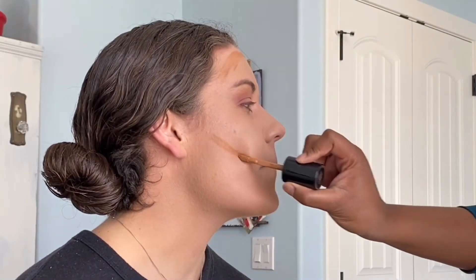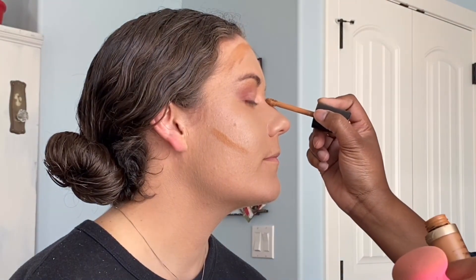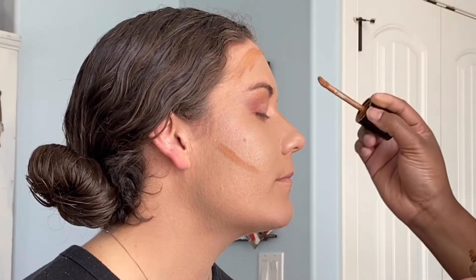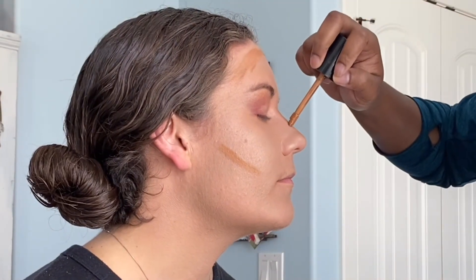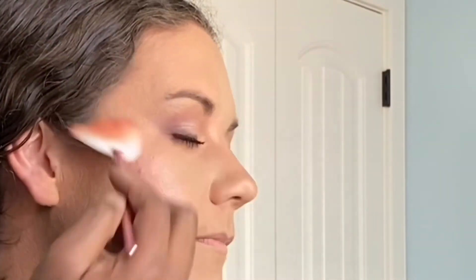Now I'm using my concealer to contour — contouring her nose, her cheekbones, and her forehead. Yes, get her snatched! Then I'm taking an angle brush and smoking her lash line with a black eyeshadow. I learned this technique from Hindash here on YouTube — look at the difference! Hindash is a god. And let's talk about this drugstore highlighter — are y'all seeing it though?